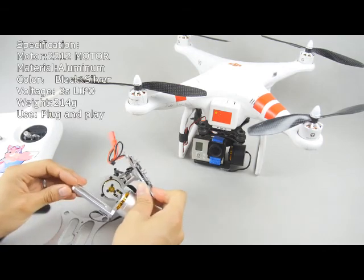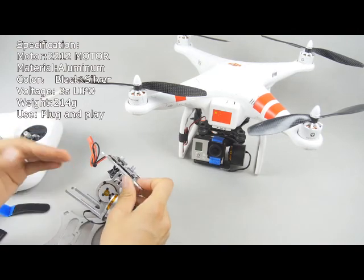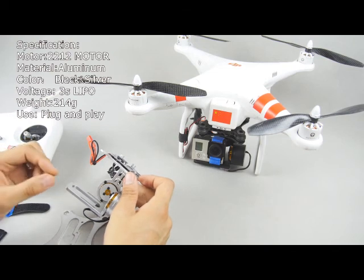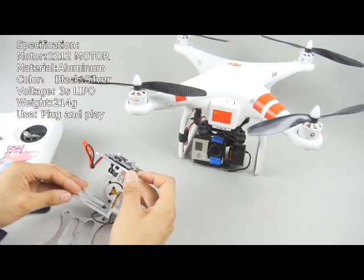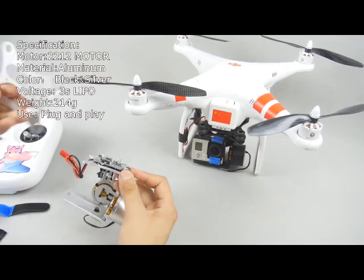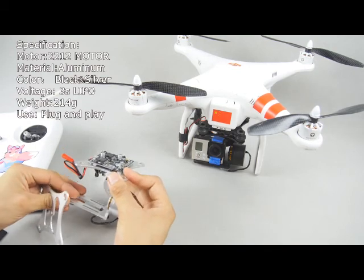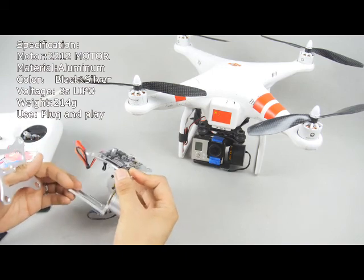This gimbal is driven by two 2112 motors right here and here, and the control board we are using is the XMOS with software version 2.0. With this control board it has very good performance, and you can see the whole gimbal is made of aluminum, so it features a very strong structure and is also lightweight.